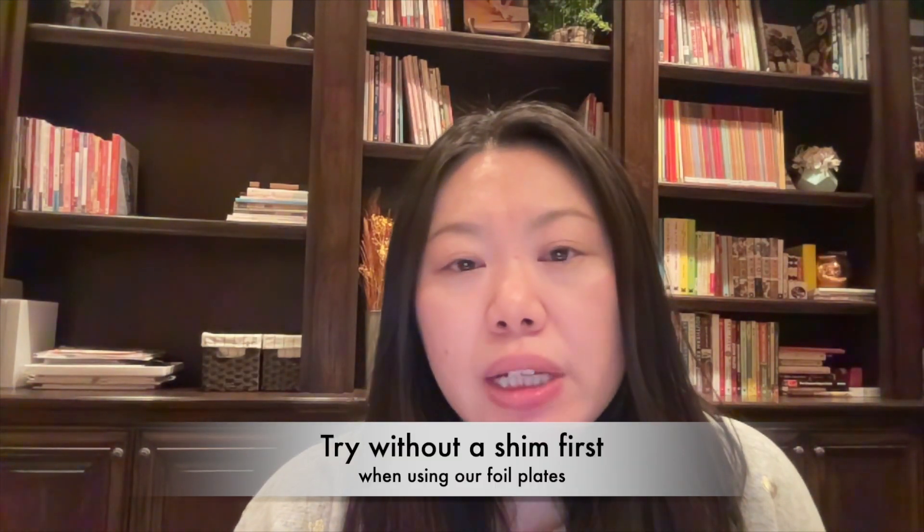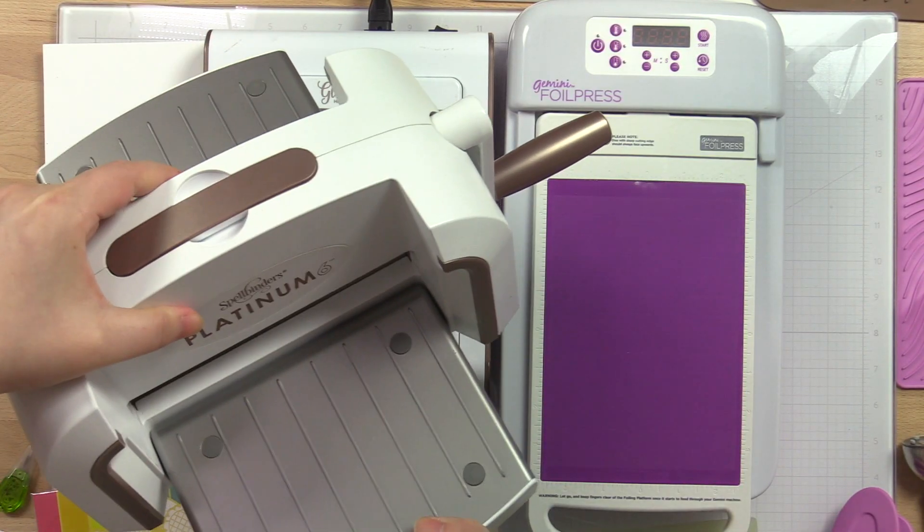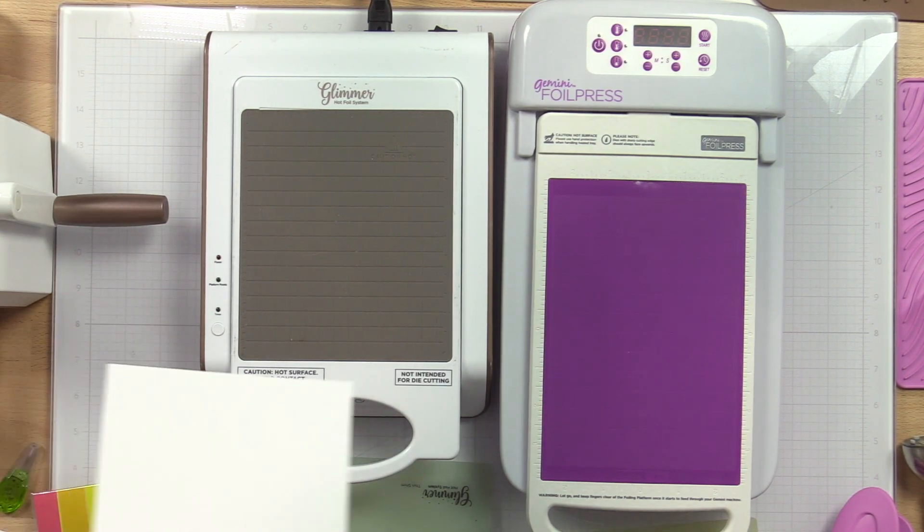Let's get started on the settings. The first thing you'll notice that's different with our foil plates is that, even if you had to use a shim for some other foil plates, you probably don't need a shim for ours. A shim is usually just a piece of cardstock that you add to your sandwich before running it through the DECA machine for added pressure. I actually tested on all the machines in our office — I didn't need a shim on any of them. That includes one Big Shot, one Platinum by Spellbinders, and the Gemini. As you can see on the screen, the Gemini machine has a lot more buttons than the Glimmer machine.